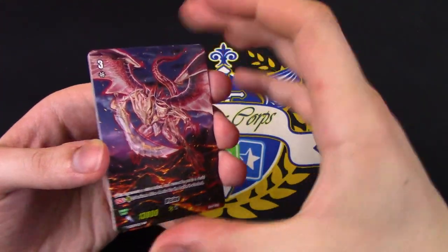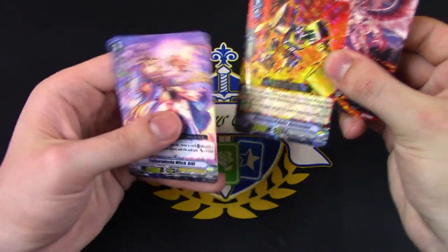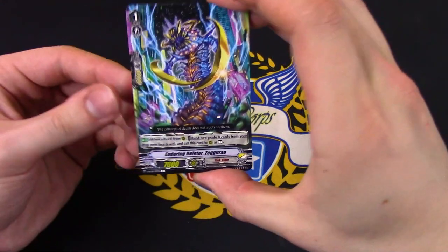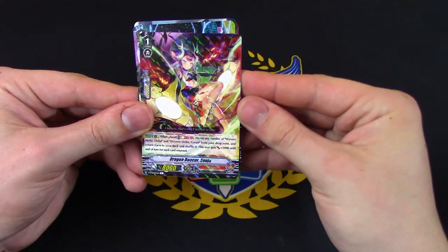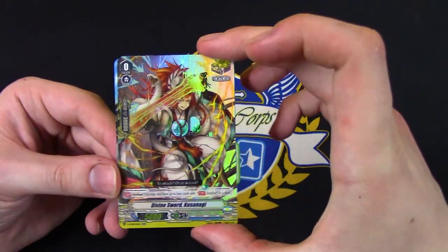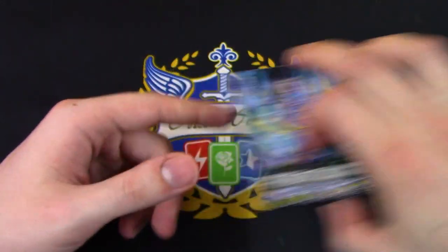Right away we got our vision tokens — because, you know, we need those. Got Dimensional Robo Die Scooper, more witch support for OTT, more deleter support, Goal Fire, Muto, Battle Sister Ginger, more battle sisters, a dragon dancer rare, and a double R — the OTT sentinel. 30,000 shield crit. So far it looks like I'm getting the OTT box. I'm going to set that aside.